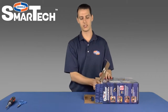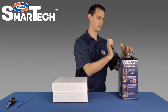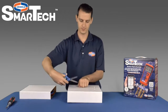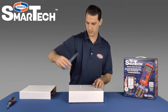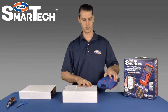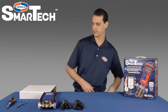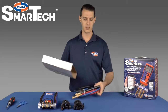Inside the box there are two inserts that will slide out. On one of the inserts there are two tie straps that will need to be cut. There is the SmartTek Digital Manifold along with red and blue thermocouple clamps. The other insert is your three hose set, which is held together by a tie strap, so we'll cut that one as well.